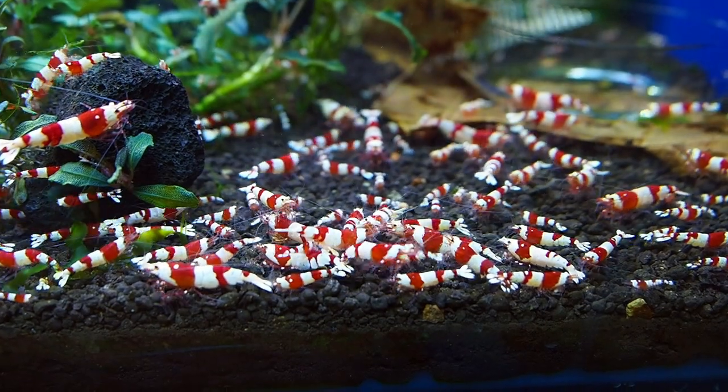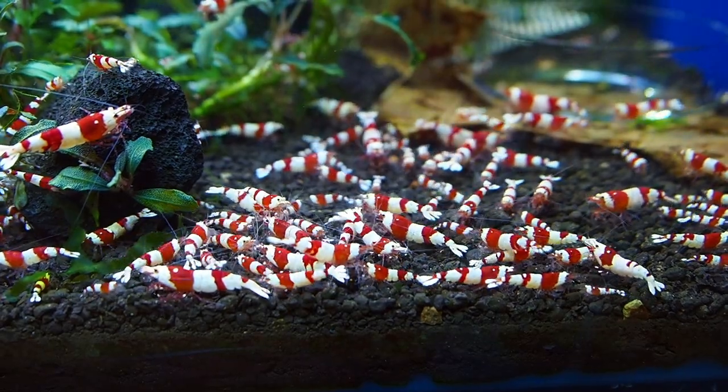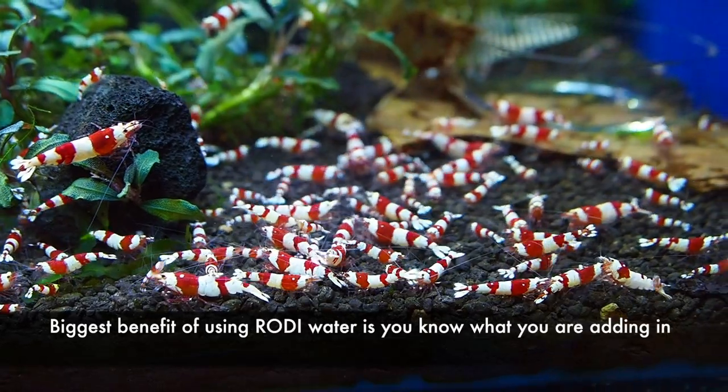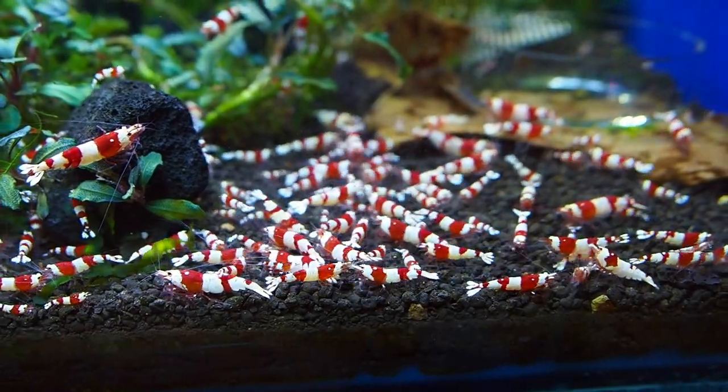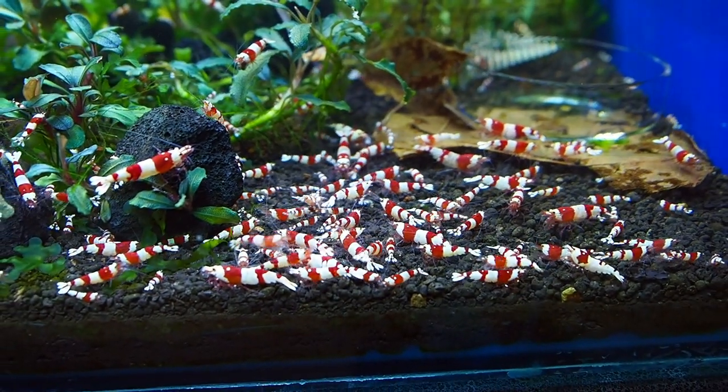Unless your tap water is in this range or near it and can be adjusted by the soil, I recommend using RO/DI water and mineralizing it with GH salts. For a better understanding of what these parameters mean, please check out my other video in the link below on how they affect your aquarium.